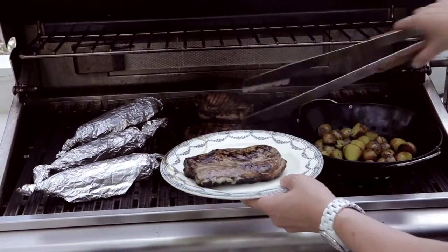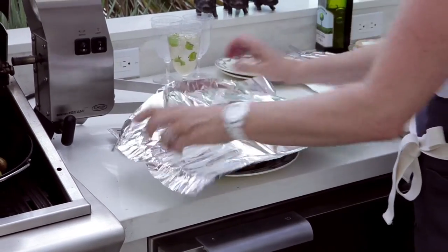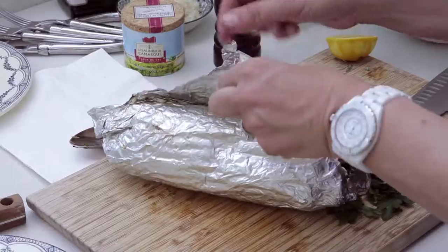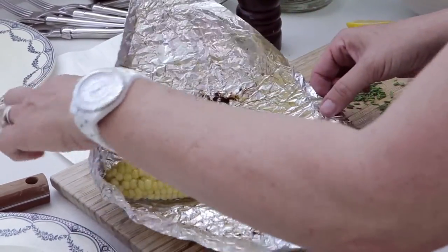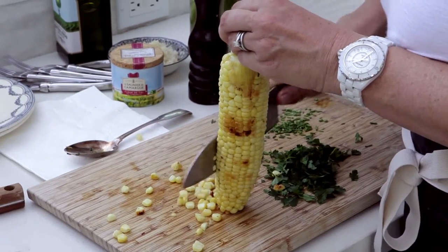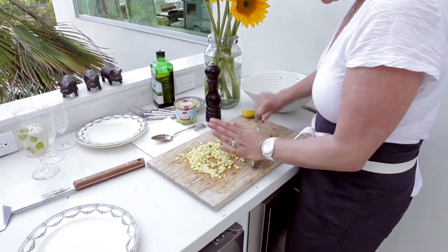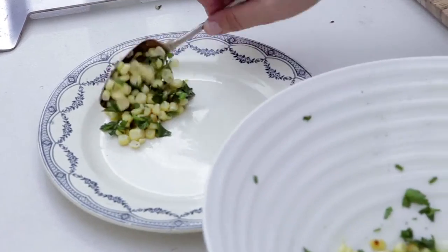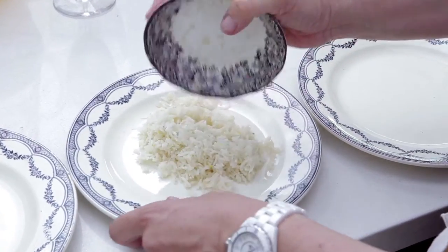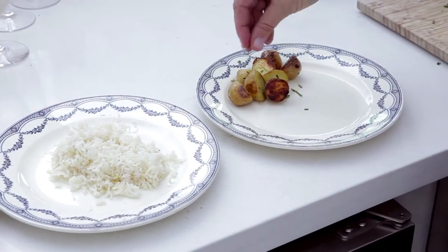You want to let it rest for at least 5 minutes — pop a little lid on it. It's beautifully cooked and it smells so delicious. Just chop up some fresh parsley, a squirt of extra lemon juice, a little bit of rice, and a little bit of extra chives on it.